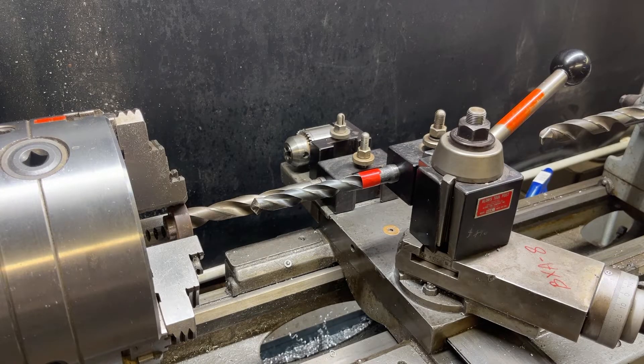Howdy again, it's Mr. Pete, your YouTube shop teacher, and this is tip number 862 entitled Drilling on the Lathe Using Power Feed.